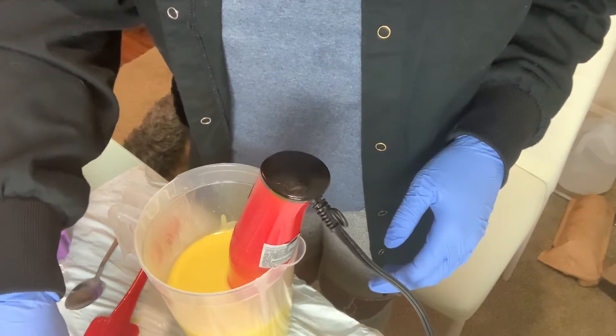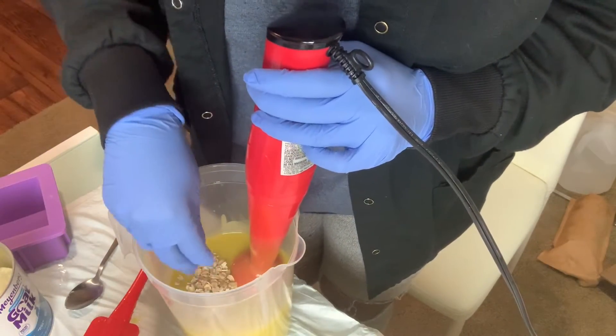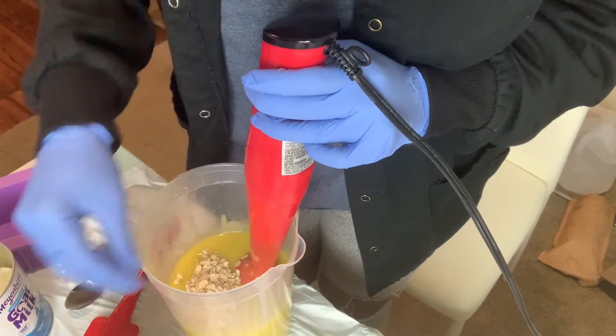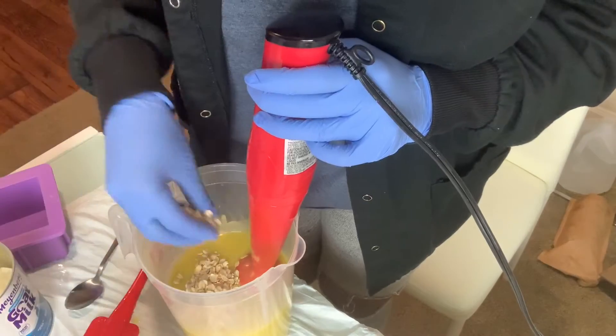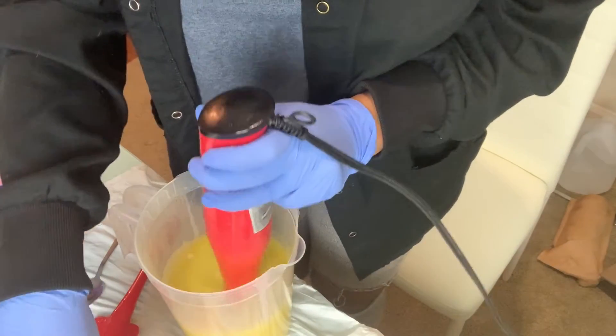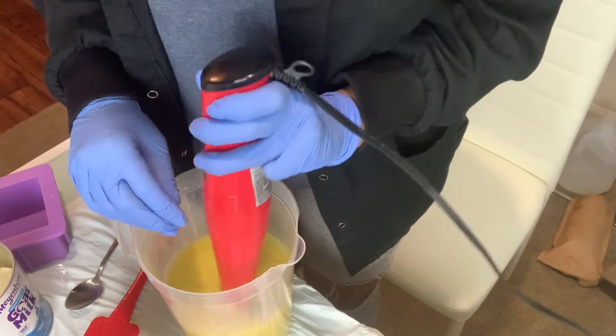Now adding my oats, my oatmeal. That's probably about a half a cup.